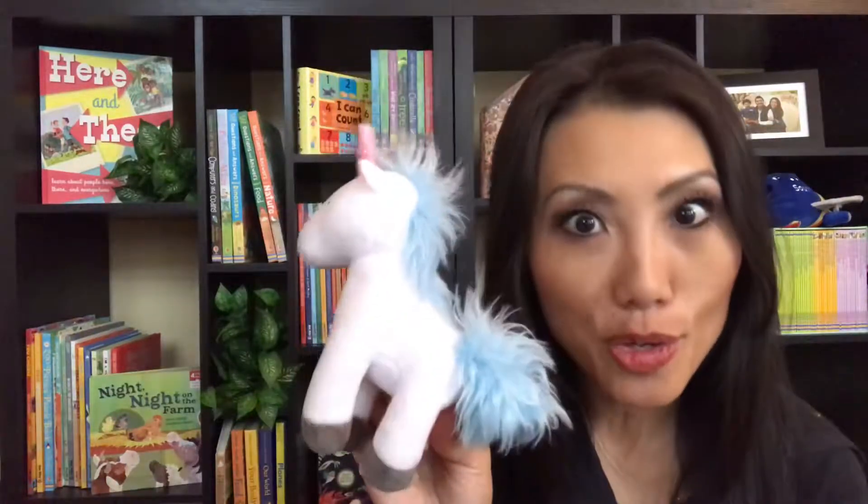Hi there, it's Christine with Osborne Books and More. In today's One Minute Favorite Books video, we are taking a look at unicorns because I know we have a lot of unicorn lovers out there.